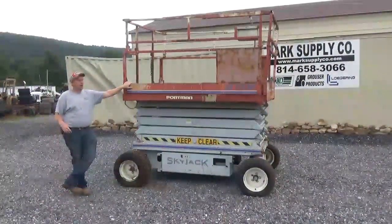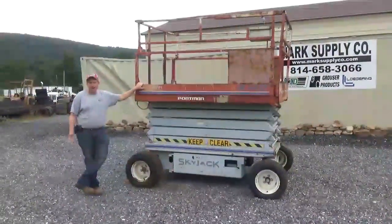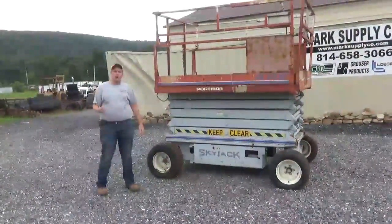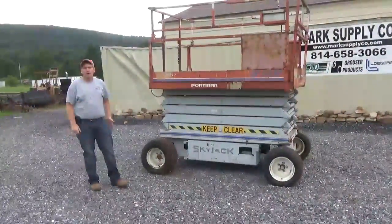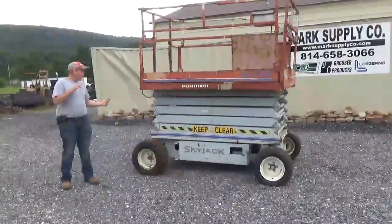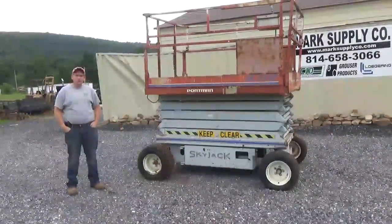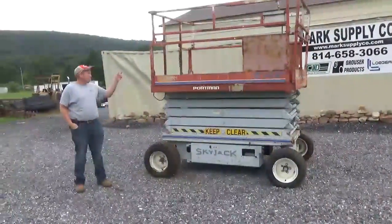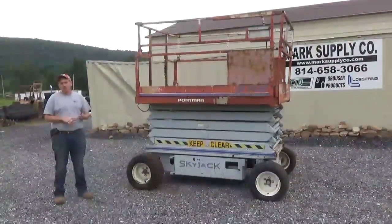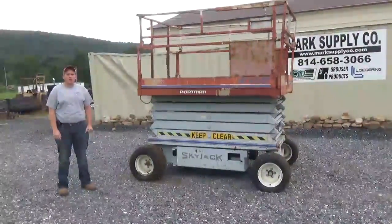If you have work to do around your shop or you just need an inexpensive man lift, here it is. Something new like this today is probably $18,000 to $20,000 easy. Any questions on this Skyjack SJ6832 electric man lift, please let us know. If you need a shipping quote, we'll be glad to get you one. Keep in mind, if you have a forklift to unload or a loading dock, this thing probably weighs somewhere around the 5,000-pound mark — I will have that in the description. If you have any questions, call 814-658-3066. Please check out our website at www.marksupplyco.com. See us on Tractor House, Machinery Trader, and on eBay at MarkSupply88. Thank you very much for viewing Mark's Supply Company, and as always, have a great day.